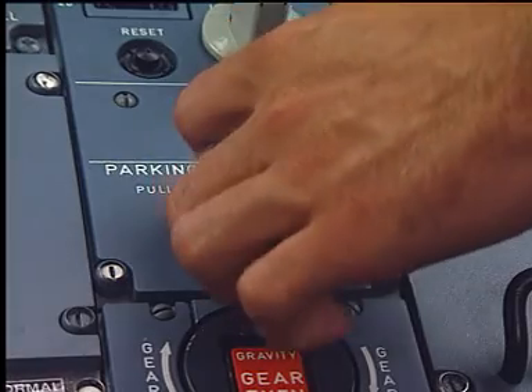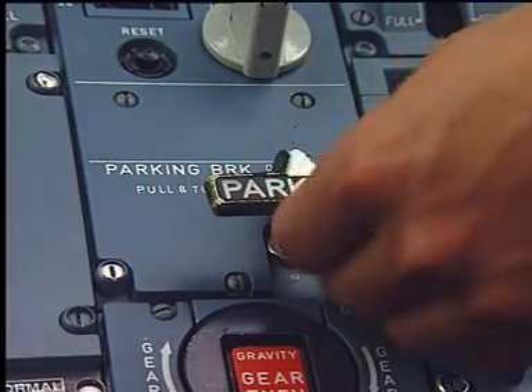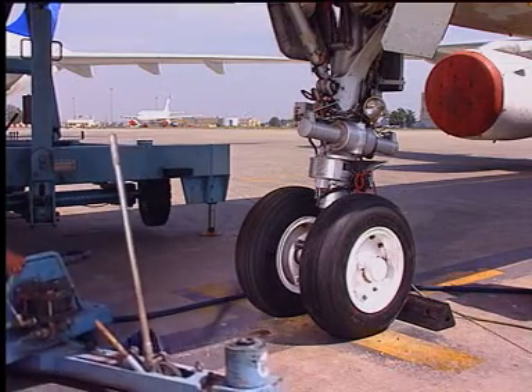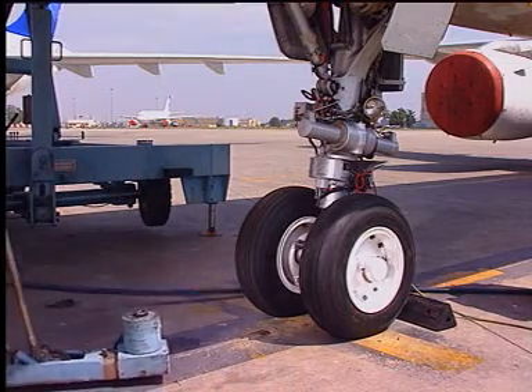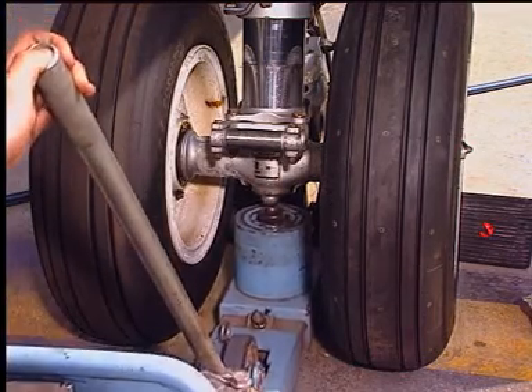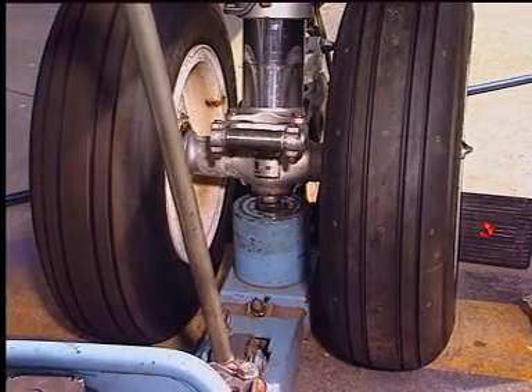Select the parking brake off. Put the jack in position. Make sure that the dome correctly engages, then lift the gear.